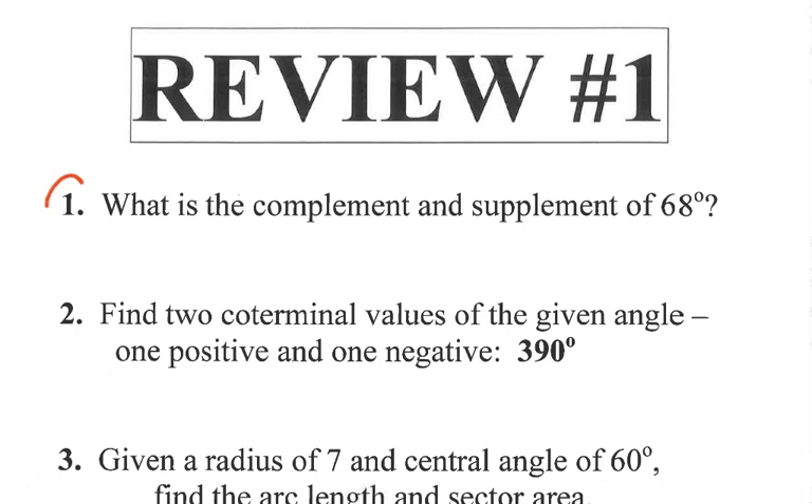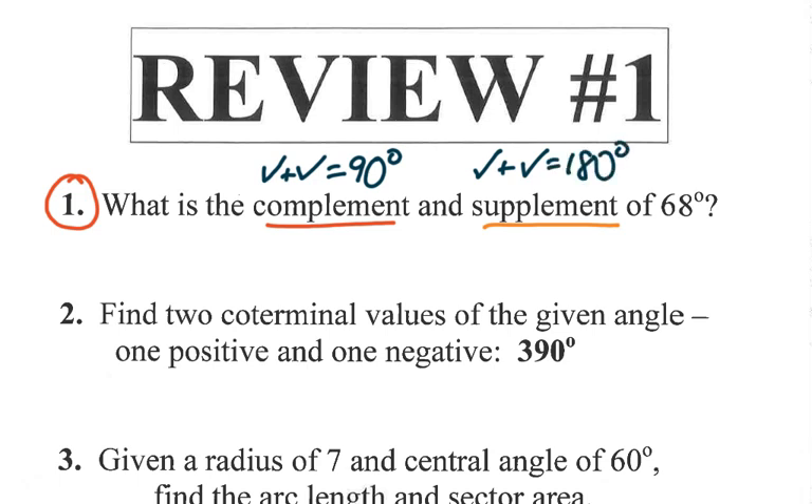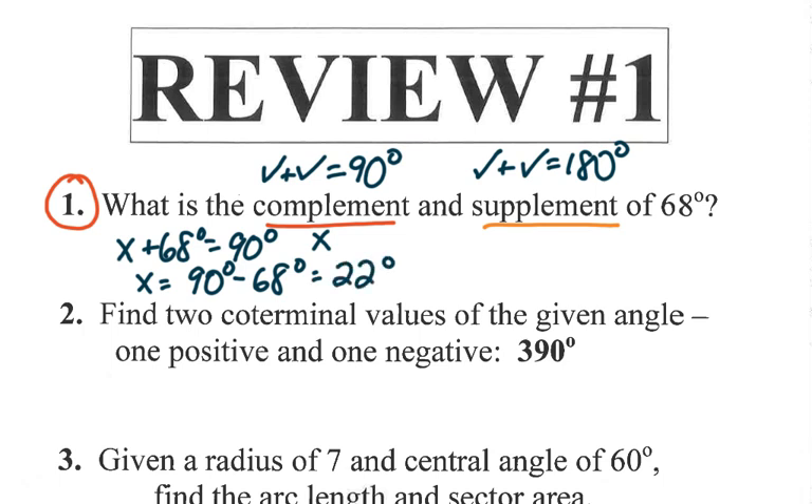Review one, number one: we want to find the complement and the supplement of 68 degrees. As a reminder, complements are two angles that when you add them up, you get 90 degrees. Supplements are two angles that when you add them up, they equal 180. So to find the complement, you can call it x — x plus 68 equals 90, so the complement is 90 minus 68, which equals 22 degrees.